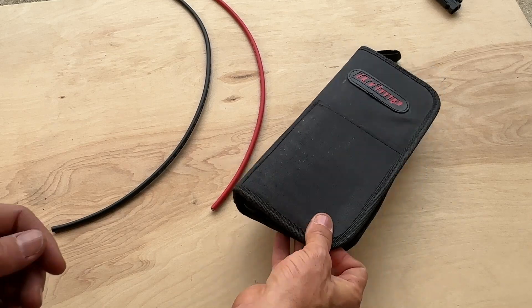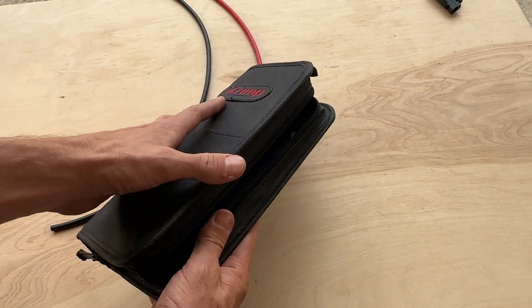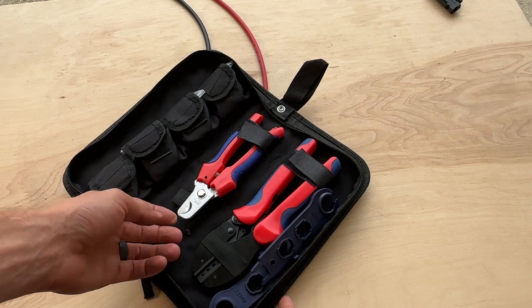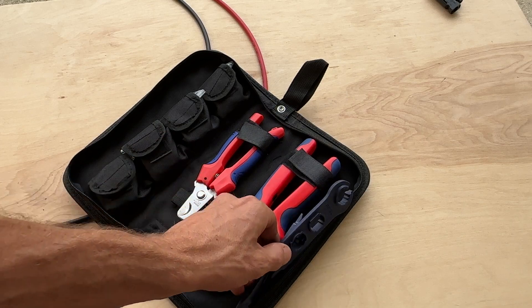It is a super approachable project so let's jump into it. I'm using this pretty inexpensive iCrimp kit I got off Amazon. It comes with everything you need: four different sets of MC4 connectors, your shears, your crimpers, and two spanners which come in handy — you'll see that in a second.